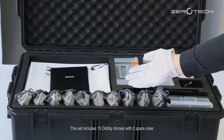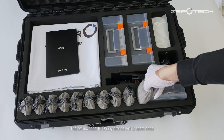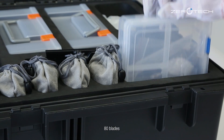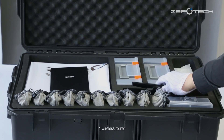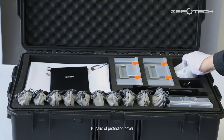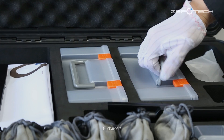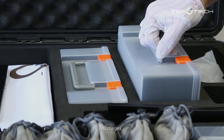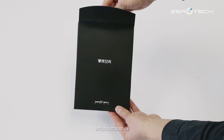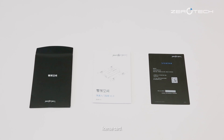The set includes 10 Dolby drones with 2 spare ones, 80 blades, 1 wireless router, 1 router power supply, 10 pairs of protection cover, 10 chargers, 30 batteries, a product brochure, and a license card.